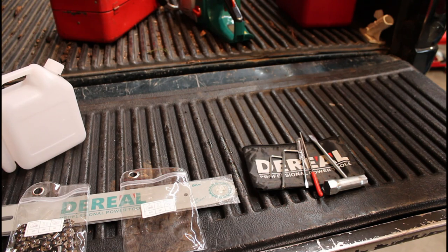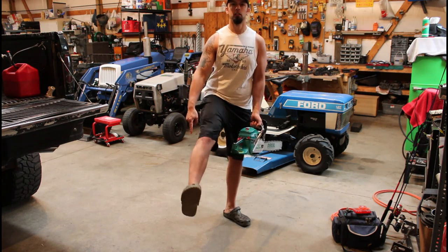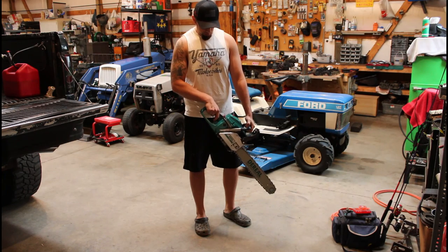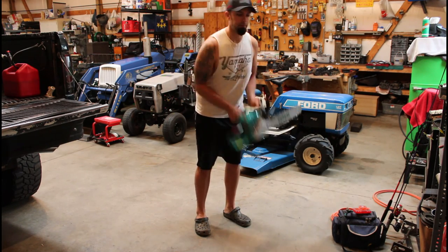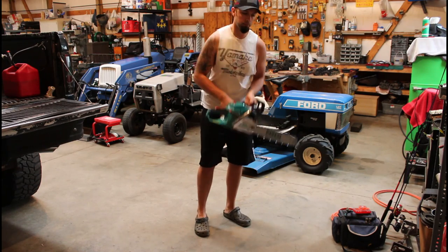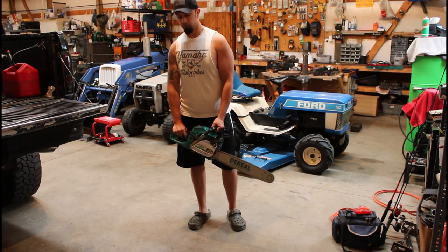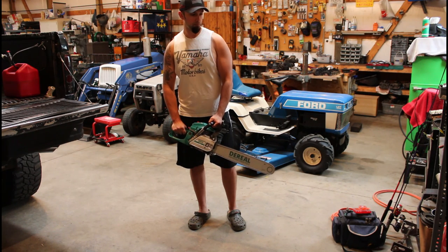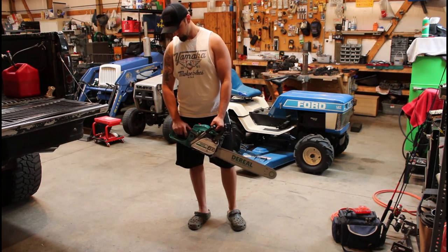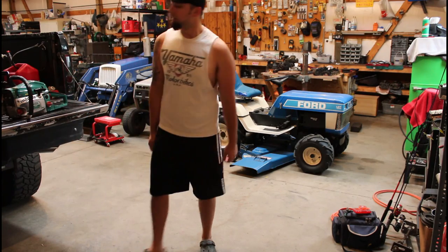Let's fire it up. As always, safety first — make sure you have on your shorts and your crocs. Once you're sure you've got your safety gear on, go ahead and go to the full choke position, make sure your kill switch is in the on position, and once you hear it fire, choke goes into the off position. There you have it.